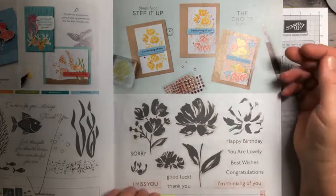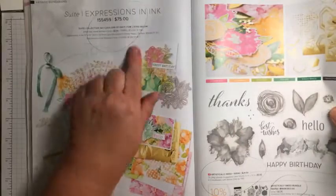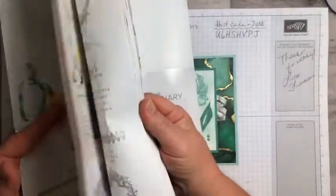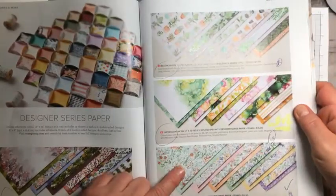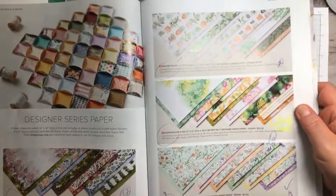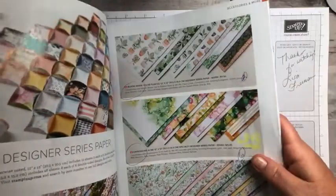We're using the Art Gallery stamp set on page 13 of the catalog, and on pages 96 and 97 we're using the Expressions in Ink paper which is the one that's not available right now. It comes in all different colors and it's definitely my favorite paper ever. As soon as it comes back in stock you should definitely put it on your wish list and get it right away before it sells out again.